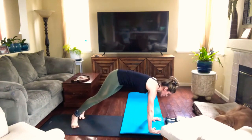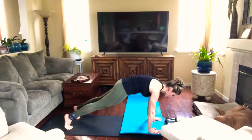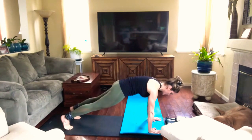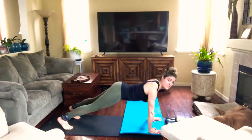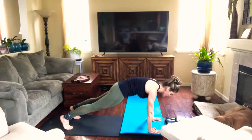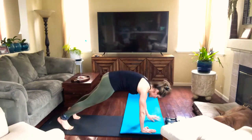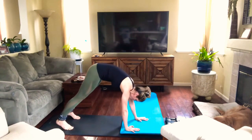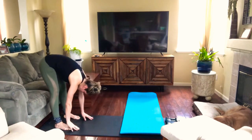Hands are underneath your shoulders now. Engage your core and your glutes here — make sure everything is engaged. Tuck the tailbone in. Don't let your low back arch like this. Make sure you're tucking the tailbone in, engaging the core and the glutes. Then you walk back — keep the core engaged the whole time so you can protect your back. It's okay to bend your knees if you have to.